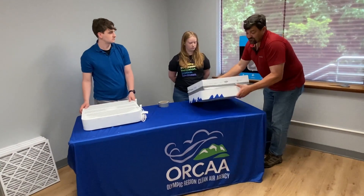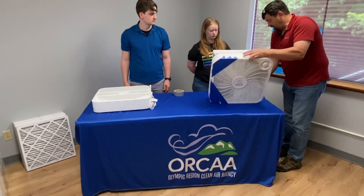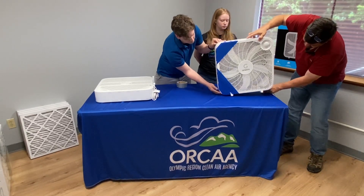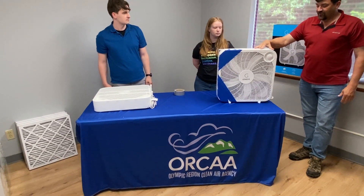Literally, that's all it takes to create a single filter box fan filter. There are some extendable legs here for stability. So that's the one-filter design.